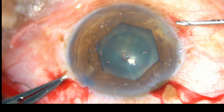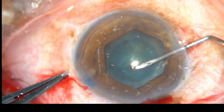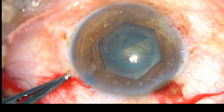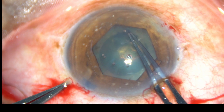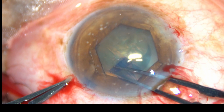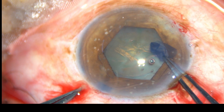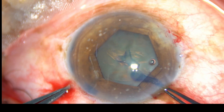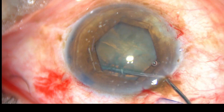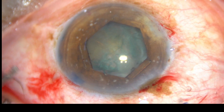Now capsulorhexis is done. All the striae are as usual because the iris is at its original position. If we use iris hooks, the iris is pulled towards the cornea, but with B-hex the pupil is at its original place.